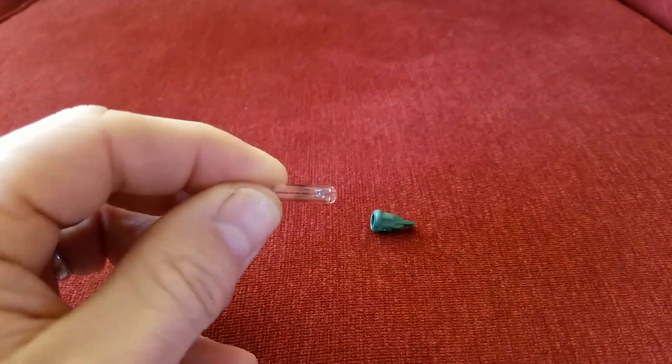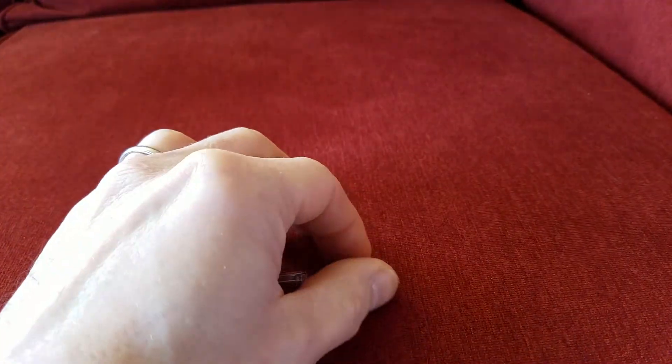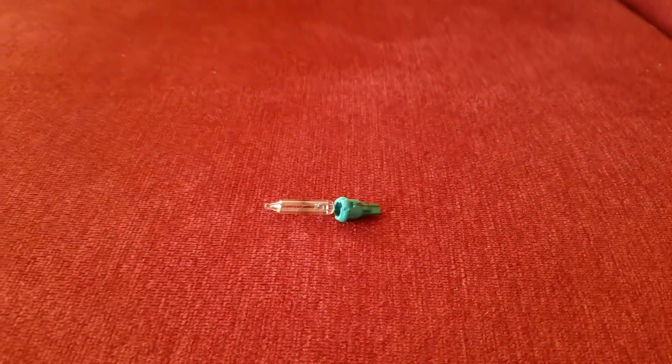When the bulb is inserted, the shunt in the wiring harness is disengaged and the filament is engaged. If the filament burns out, the shunt in the bulb would then engage.